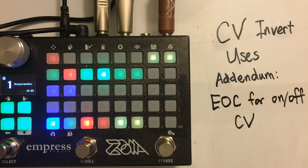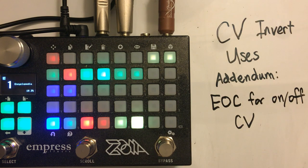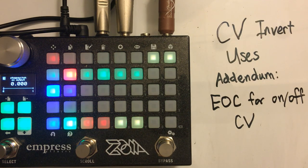What it is — I've used a little abbreviation here — is an end-of-cycle trigger or signal for on/off CV. When I talk about on/off CV, I mean CV that goes from zero to one and back to zero. So, for instance, a stomp switch, a MIDI gate, a square wave, or a clock divider.